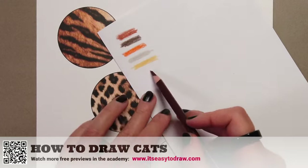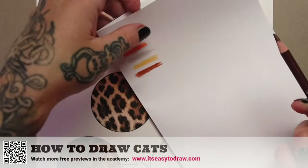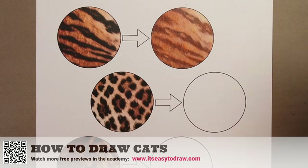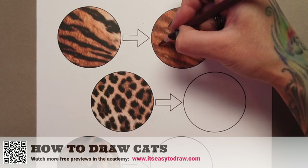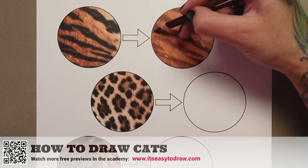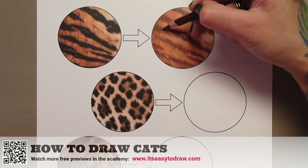Now we can start adding more definition. Depending on how realistic you want this to be, you may want to bring in another dark brown pencil and go over everything, adding individual effects to the fur to make it as realistic as possible.